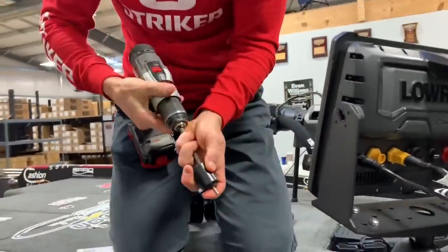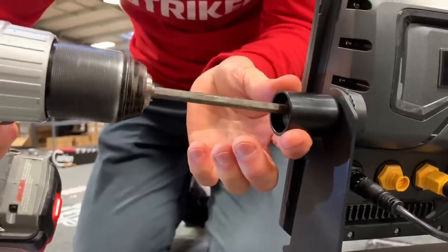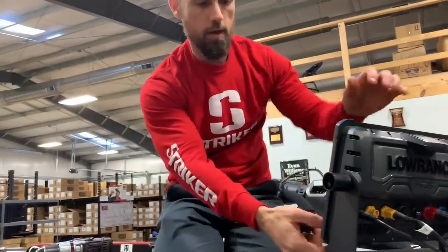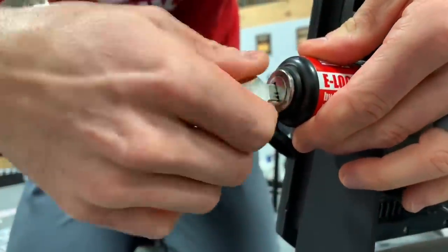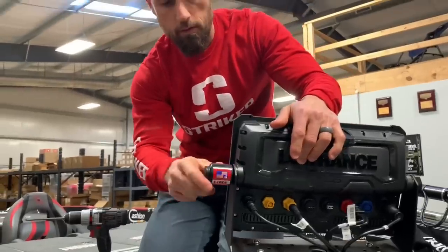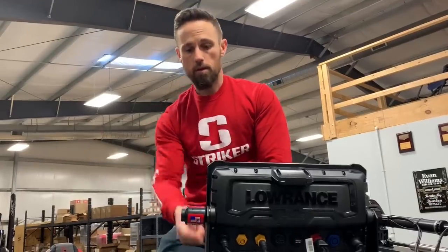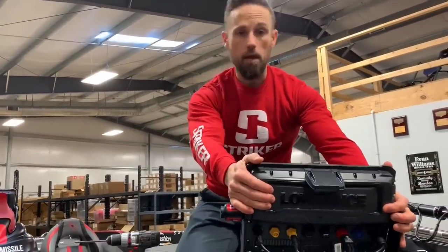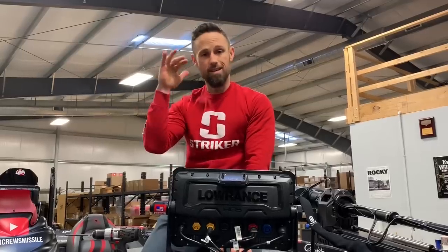You're just going to take your drill — make sure you don't have it set too strong, you don't want to tear anything up — and put it right on there. Get it nice and snug. The unit's not going to move anywhere. Make sure you have it at whatever angle you want before you lock it down. Put your lock on there, turn the key, and it's locked. You can put one on both sides, or just one side — without this key, you're not getting that lock off. Now I know my $3,000 Lowrance HDS Live 12 is not going anywhere and will stay on my boat.